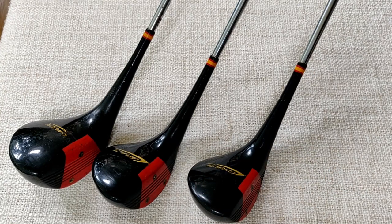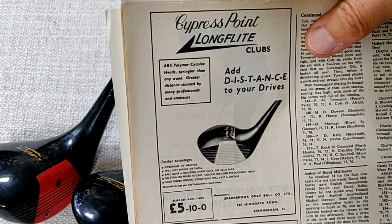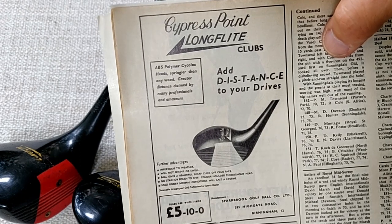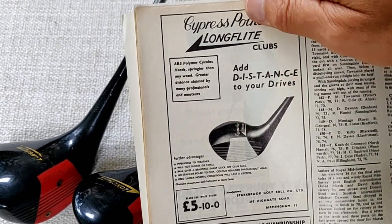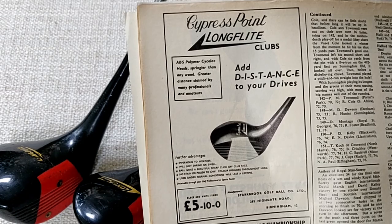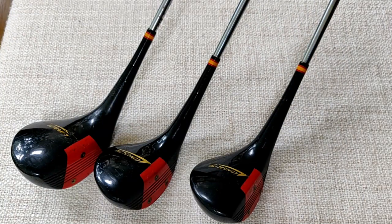I've got here an advert from Golf Monthly, June 1966. We can see there: 'Cypress Point Long Flight Clubs add distance to your drives' — typical advertising speak. This looks very similar to the clubs in front of us, only it doesn't have the screws in the face. There were several variations on these, as I'll talk about later on when I look in more detail at Sparkbrook.